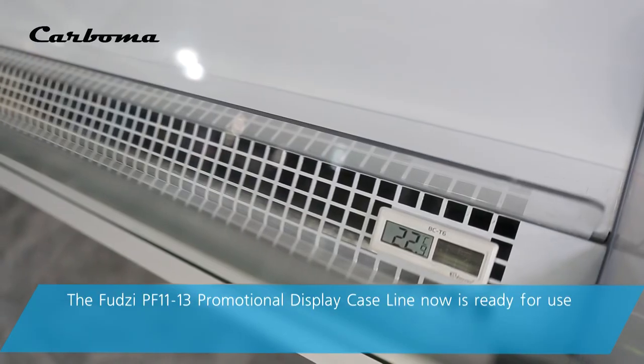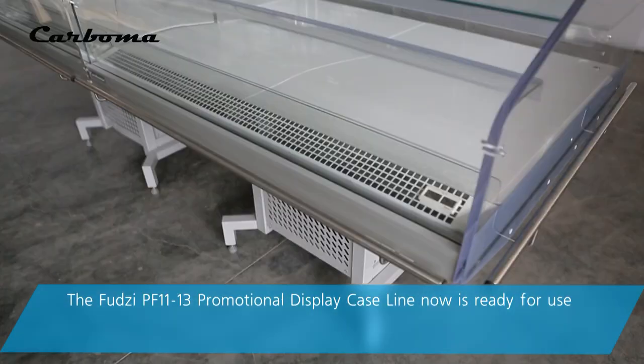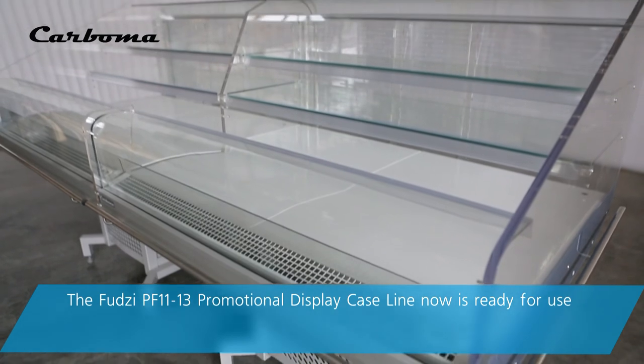The full FUDZI PF1113 promotional display case line is now ready for use.